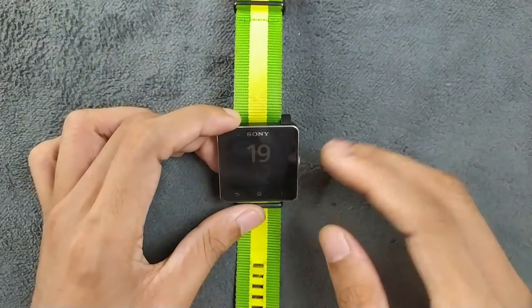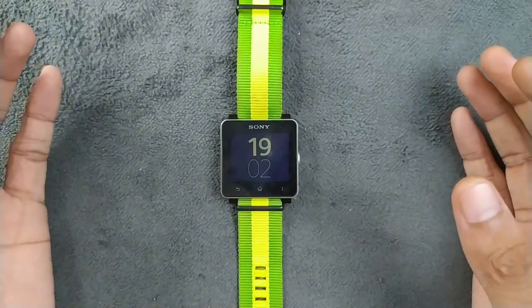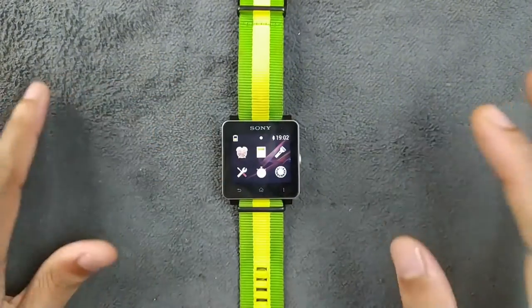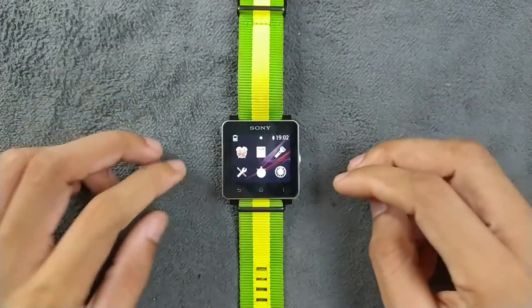As you can see, the smartwatch is booted up — you can see the clock here. This is always-on display. If you press the button it will light up and you can go to the menu. There are a few applications here and a few things to talk about with this smartwatch.